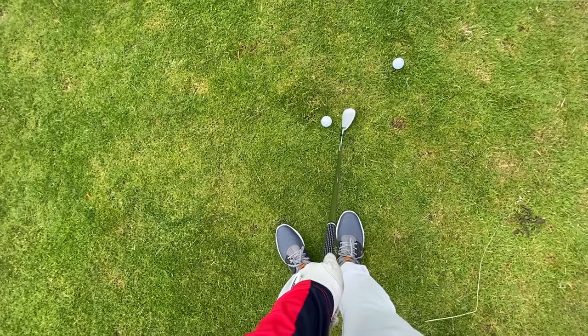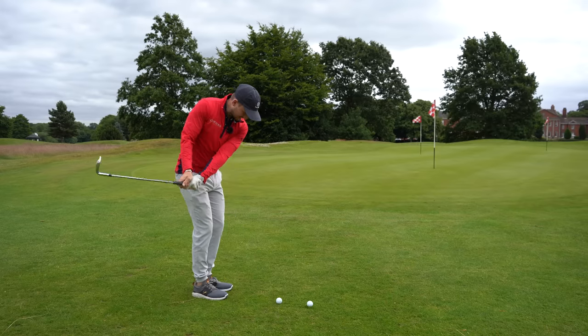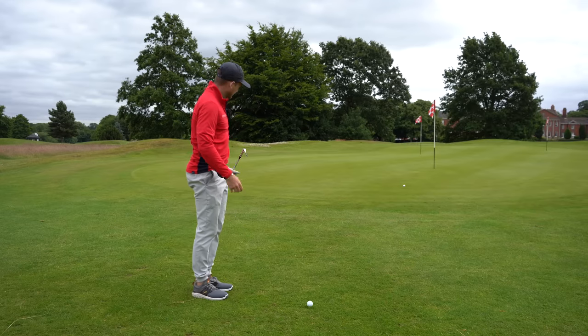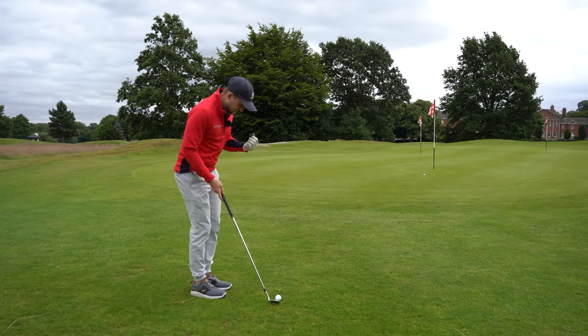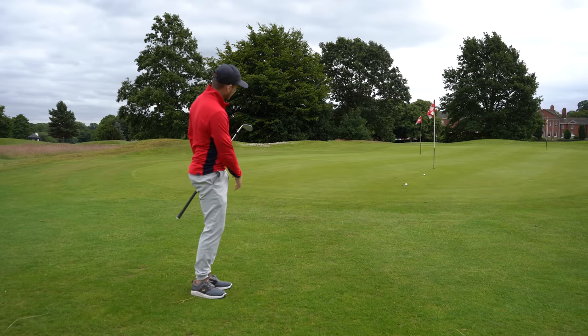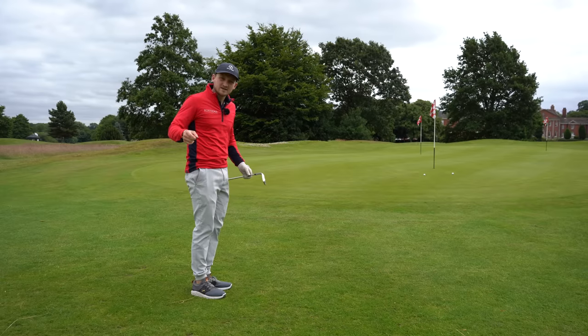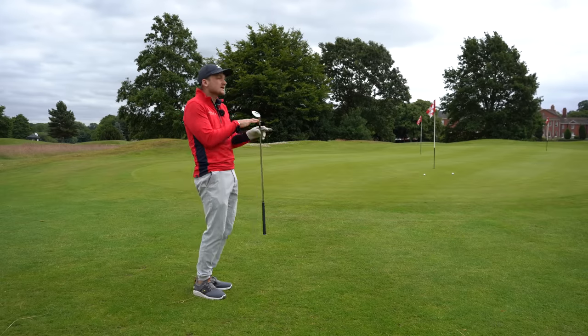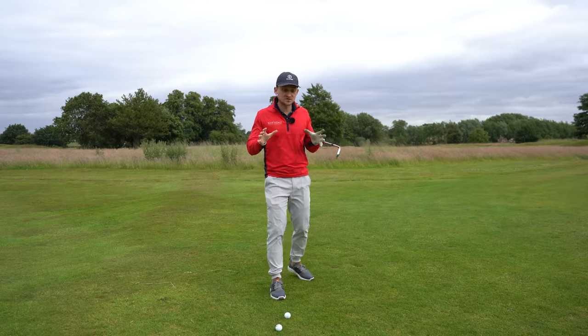I want you to think about today's piece of advice as a great little reset. Picture this: you're going out in 15 minutes, you're worried about your chipping, you need a little feeling to allow you to get some spin, get some strike, and lower your scores — because if we're honest, we're not going to hit every green.